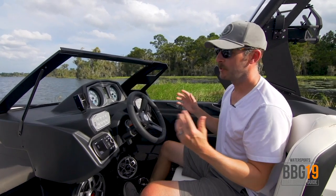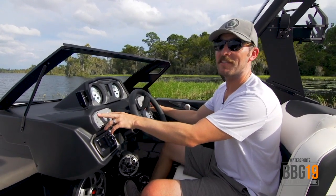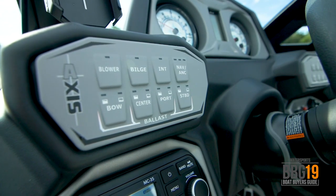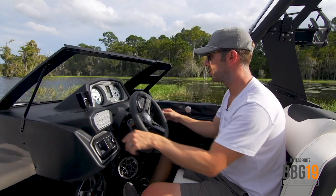At the helm of the A22, you've got a dash setup that AXS is famous for — nice and simple, easy to use buttons. They're soft touch, really intuitive, and light up when you push them. Over on this side: blower, bilge, nav, plus all of your ballast. Push it once to start filling, push it twice to drain.